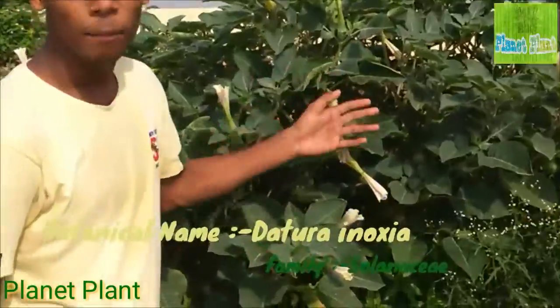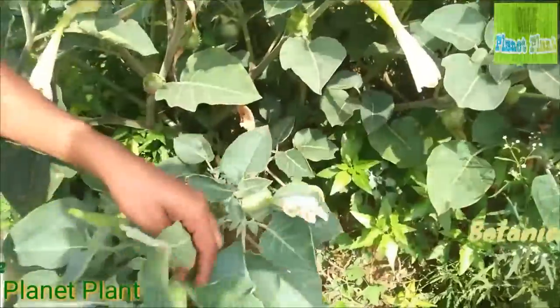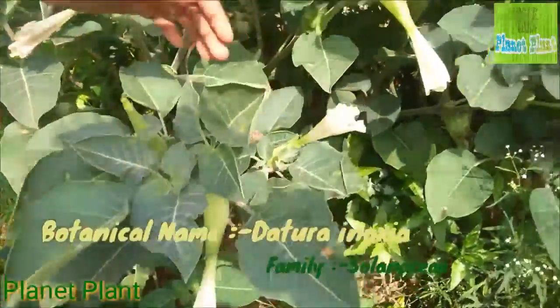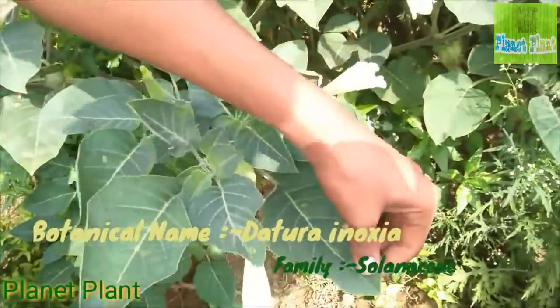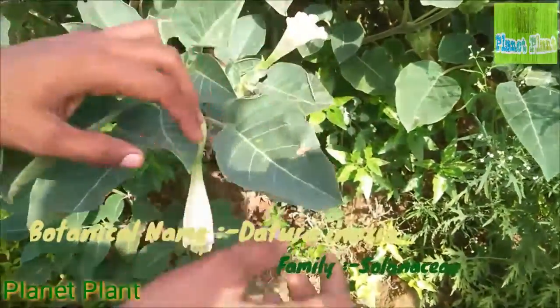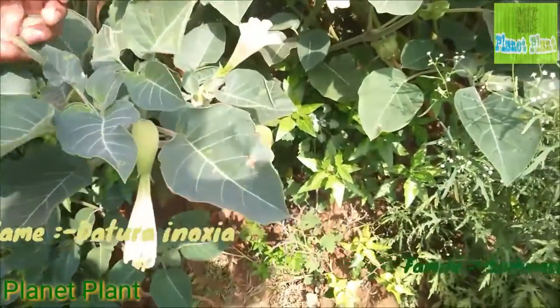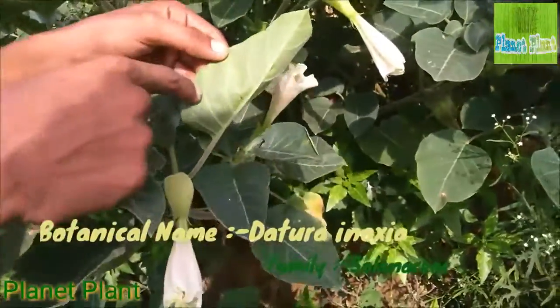Coming to its leaves — leaves are petiolate, you can see, having a petiole of 3 to 4 centimeters. The leaves are oblong and elliptically shaped with an acute apex. It has a lyrate margin, you can see, with reticulate venation and pubescent trichomes or hair-like structures visible on the surface.